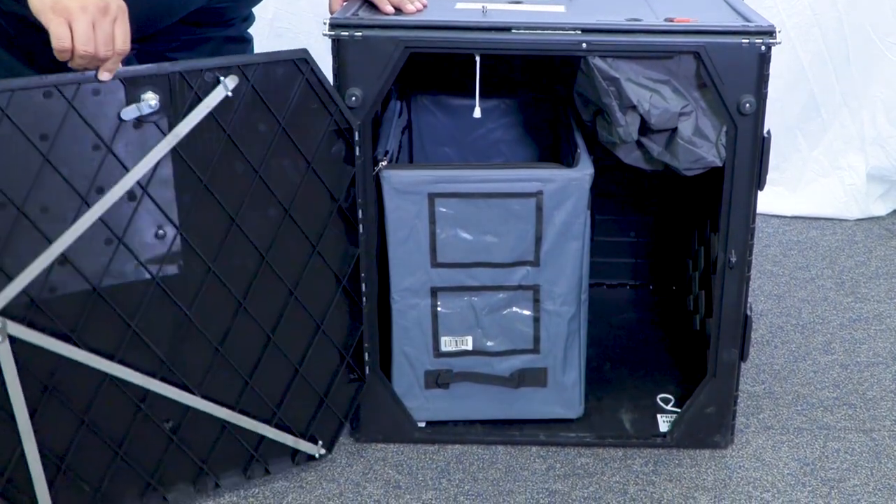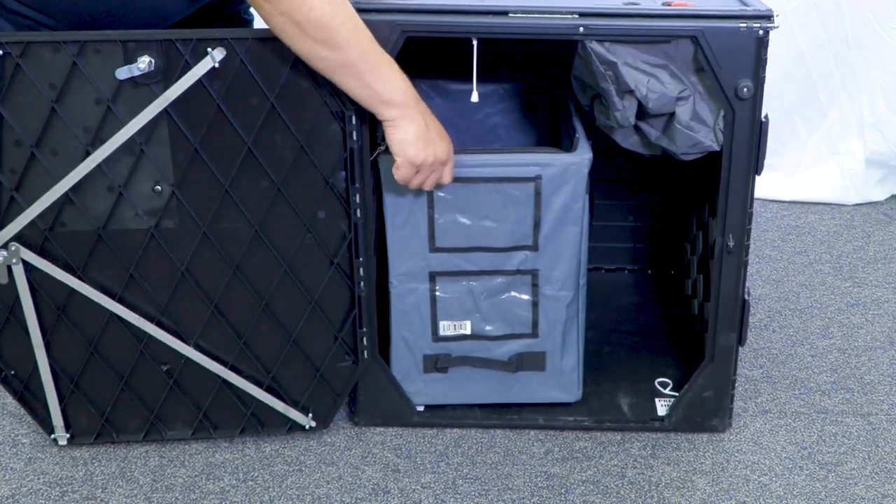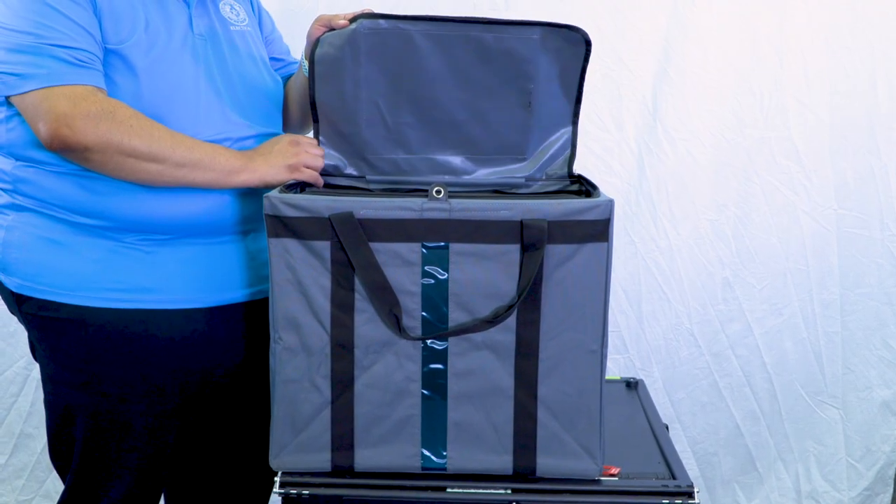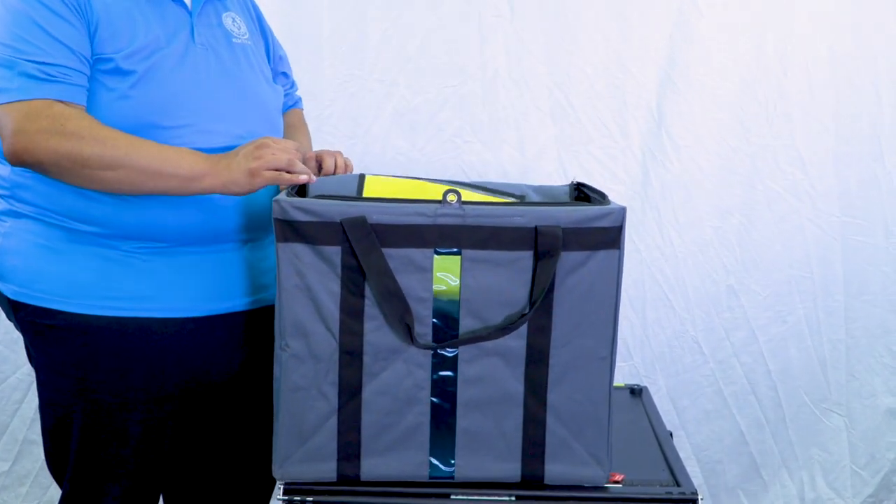With the large front door unlocked and open, remove the gray ballot bag with the voted ballots inside. Seal the ballot bag with the appropriate seal from the envelope for seals.